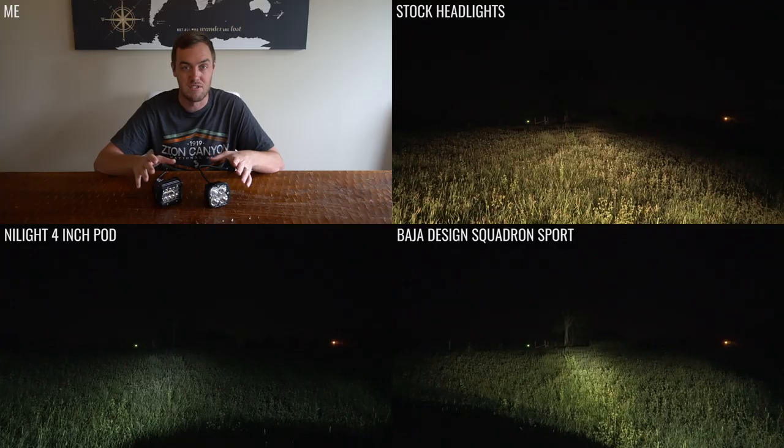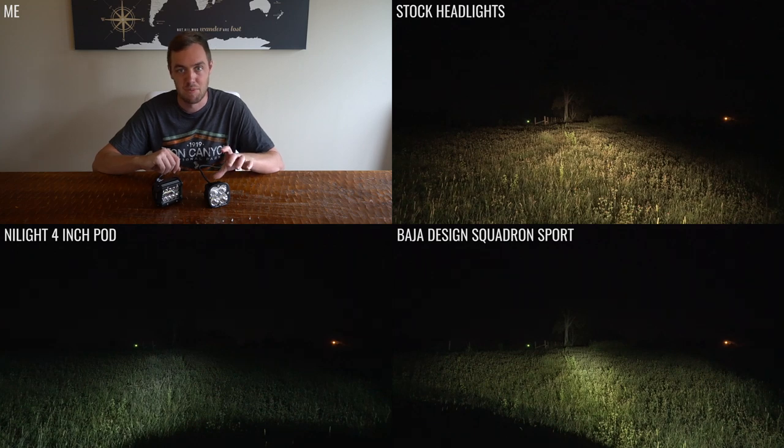I was honestly surprised at how similar these two lights are. I do feel the Baja Design lights were a little brighter, the color was a little better, and I personally like the design more. The Nylites look cheap and you can tell from a mile away. Let me know what you think in the comments. Also, if you're looking at getting some pod lights, I'm going to give away the Nylite set — scroll down to the comments, tell me which one you prefer and why, and let me know what you're going to put it on. I'll pick a random person to send them to.